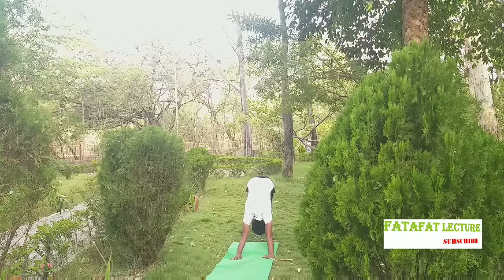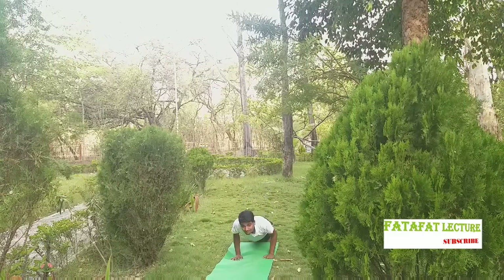Come into a push-up position — plank. Now gently bring the knees down, bring the chest down between the palms of your hands, keeping your hips up, and rest your chin down on the mat. Inhale gently and slide forward, trying to look up like a cobra — this is called Cobra Pose.